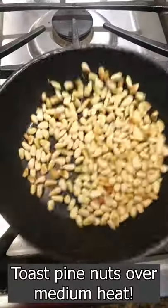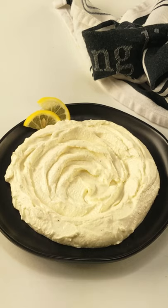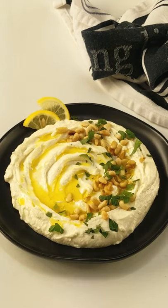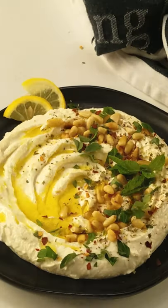Now toast the pine nuts over medium heat. Then top the whipped feta with lemon slices, olive oil, pine nuts, parsley, red pepper flakes, fresh mint and oregano, Italian seasoning, and of course honey.